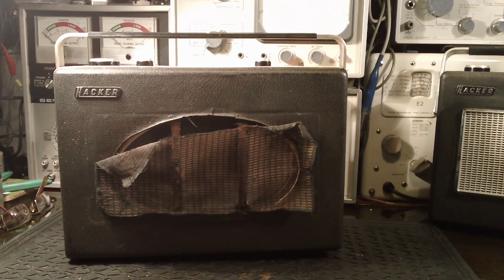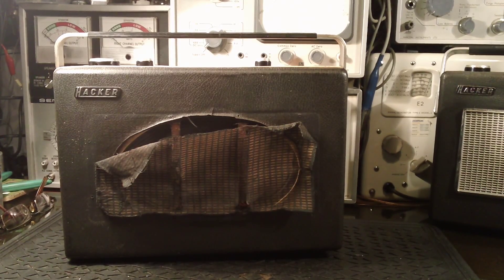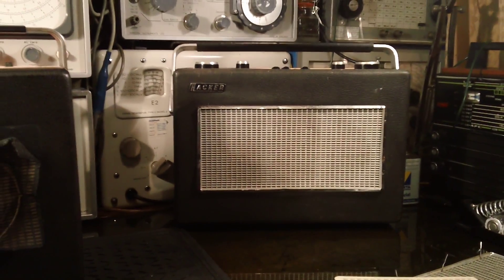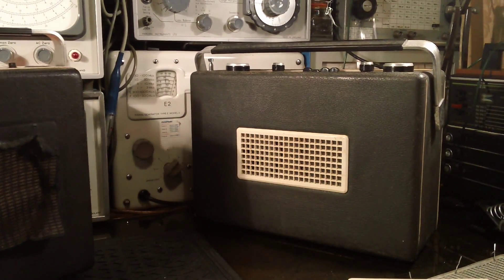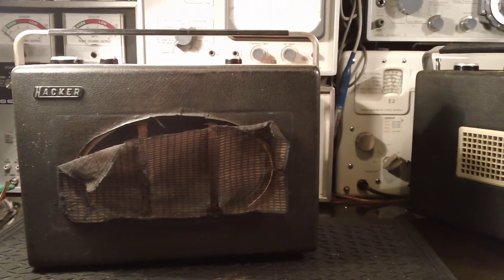So over the last 12-15 months I've been watching out to see if I could find another RP18 that was a little bit battered, because I don't really like taking radios to bits that someone else could restore. Anyway I had in mind to find one that was a little bit battered so I wouldn't feel so guilty taking it apart. And that one's sitting just here - so I'm going to take this one apart.